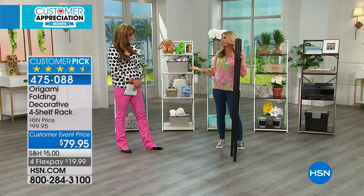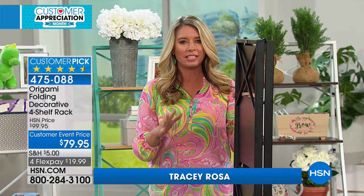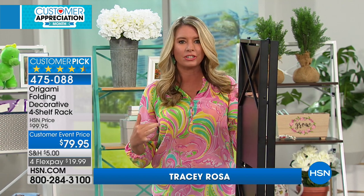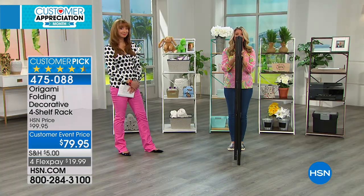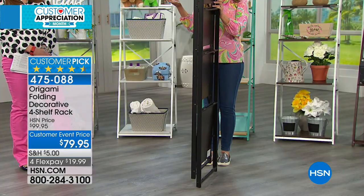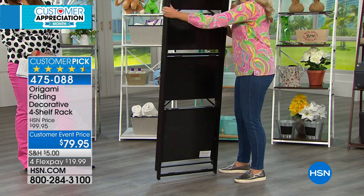So this is made of wood and steel — that's what we're seeing in all these really high-end magazines, the mixing of textures. You're getting a four-tier shelving system with zero assembly. So let me go ahead and show you. This is how it's going to come to your house — flat packed like this. And how do you assemble it?